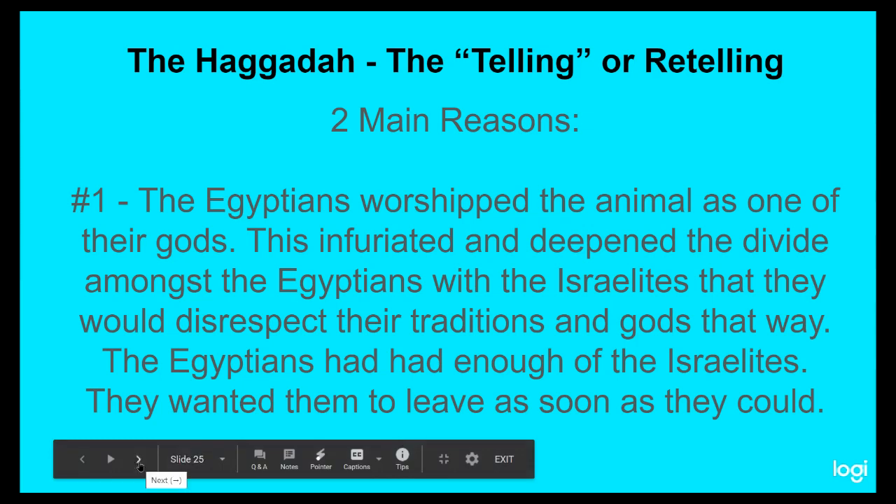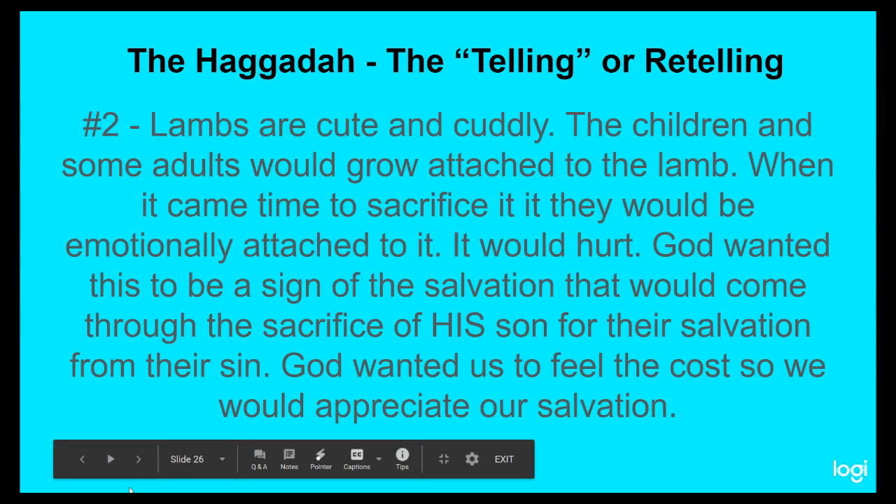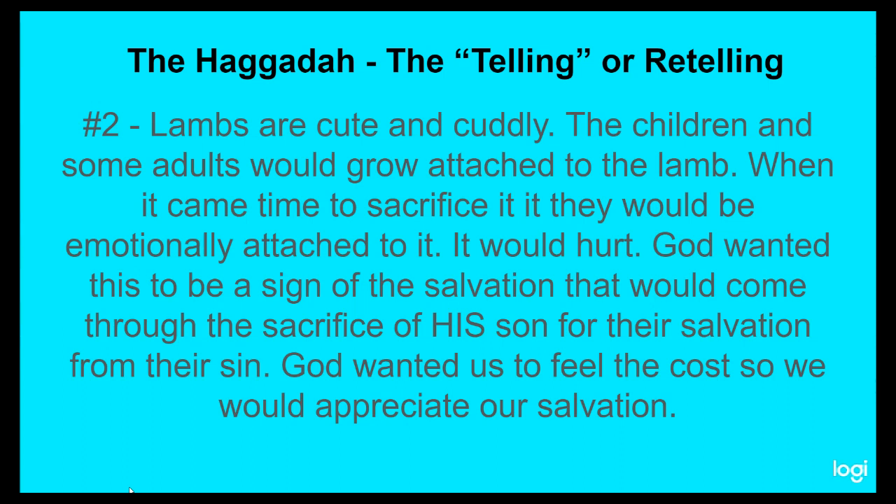But it wasn't just that. Number two, it applied to the nation of Israel itself. Lambs are cute and cuddly. The children and some adults would grow attached to that lamb, and when it came time to sacrifice, there would be an emotional attachment to that animal. It would hurt. God wanted this to be a sign of the salvation that would come through the sacrifice of his son — for the Israelites' salvation, for our salvation from our sin. God wanted us to feel the cost that was being paid. That's why Paul writes in the New Testament that you are bought with a price — with the blood of Jesus Christ — so that we would appreciate our salvation.